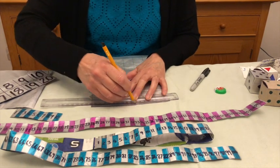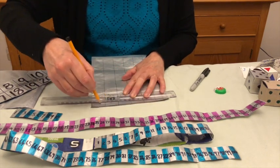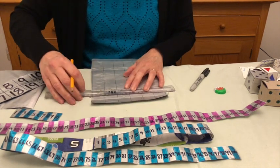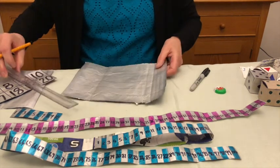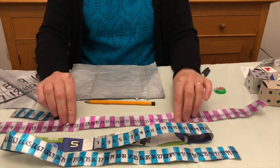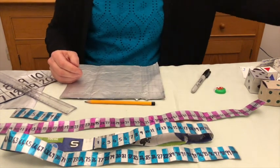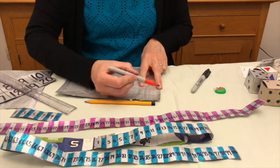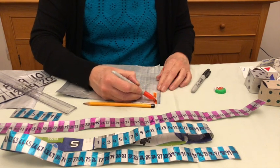It's very important that you get straight lines, so take your time, and you join them going right the way across. Once you've gone right the way across the page, you need to use some colour so that the number lines stand out better. Take a permanent marker, any colour you like — I've got a nice orange colour here — and then it's easier to just colour right the way down.